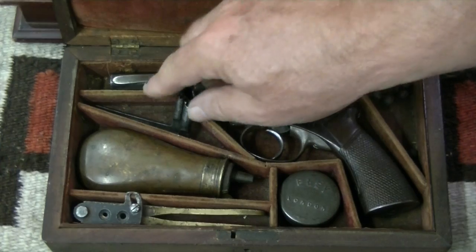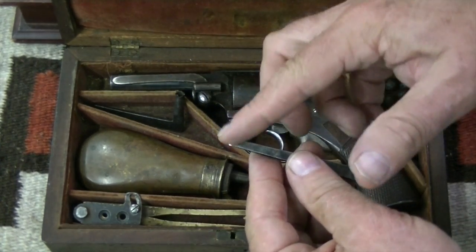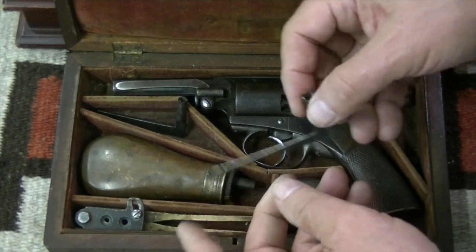Also in the case you have a wrench with a screwdriver. This part is used on the nipple — it's a nipple wrench. If you had to replace the nipple, this is the tool you'd use.